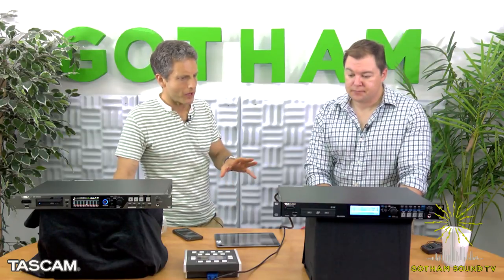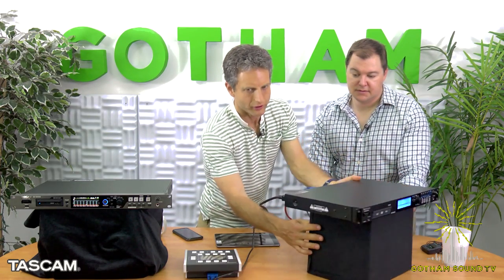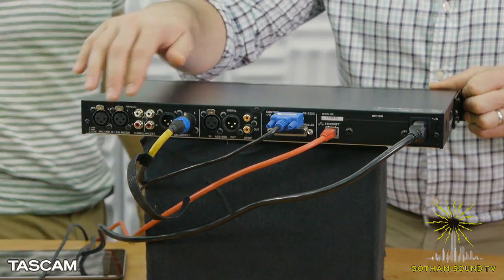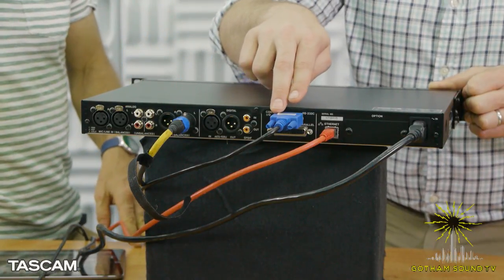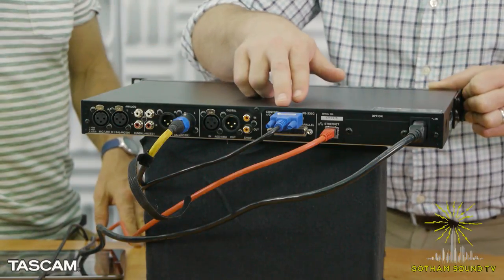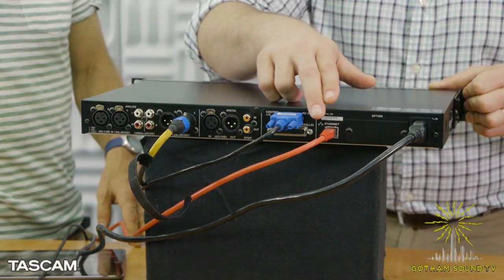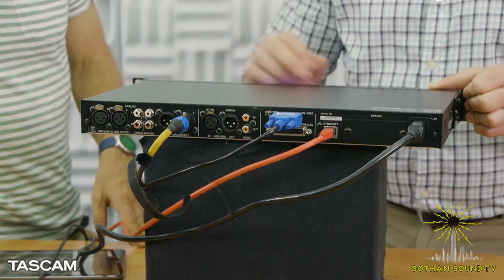On the back you can see the audio in and out — analog and digital — and the digital in and out. There's an RS-232 jack hooked up to a remote I'll talk about in a minute. You can control it through RS-232, through parallel, through Ethernet, and there's also an iPhone or Android app you can use to control it.